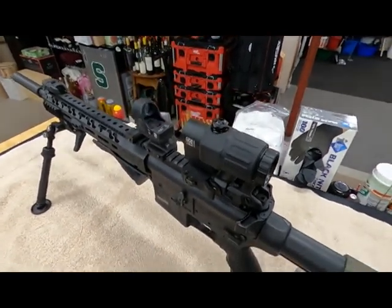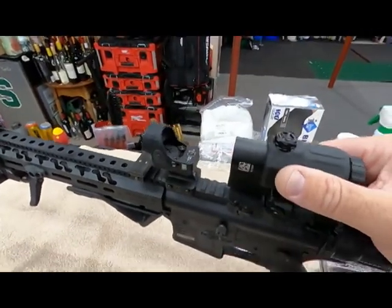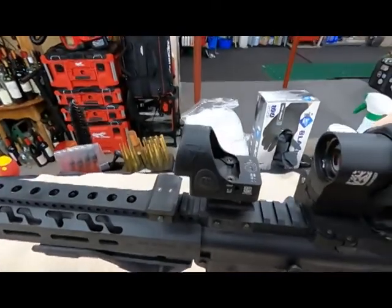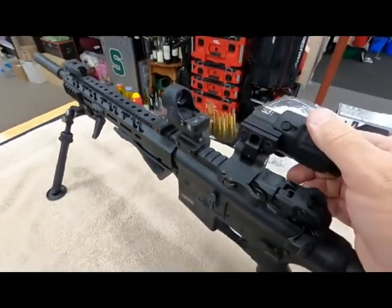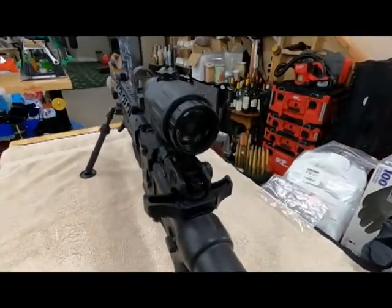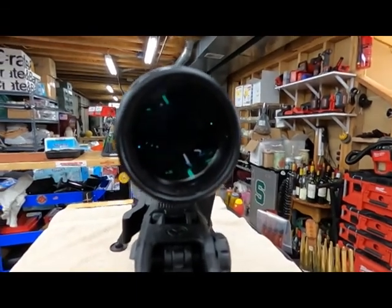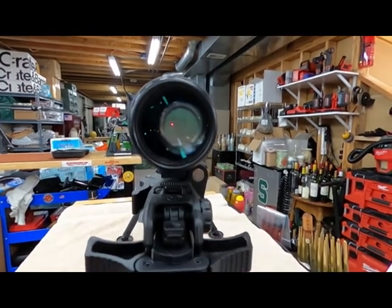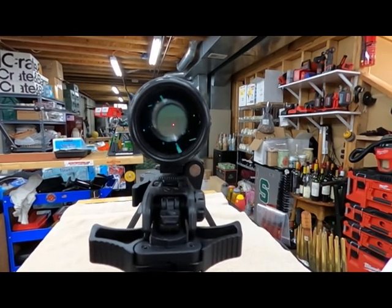This is the EOTech sight that flips back and the Trijicon SRO red dot. The red dot is on and it's adjustable. Let's look through the sight picture right now — there we go, that's the sight picture right there.